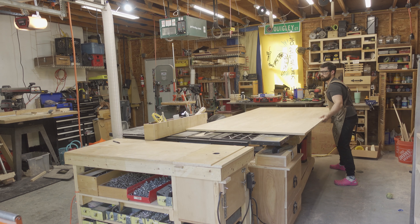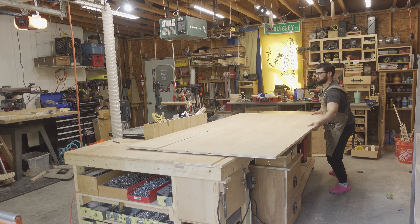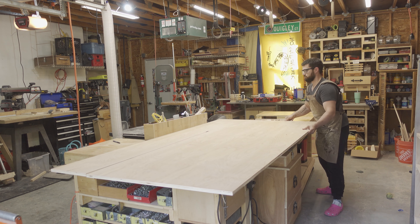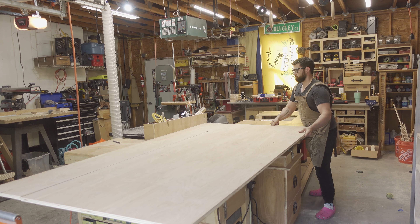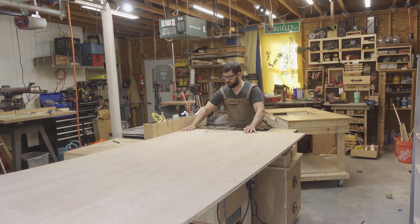I started by ripping down the plywood. This is going to be a display piece in a store, so I'm using some nice 3/4 inch furniture grade birch plywood. I'm using my mobile workbench as an infeed table, allowing me to safely maneuver a full sheet of plywood by myself on the table saw.